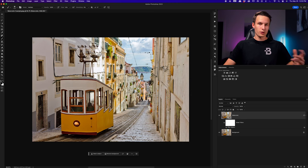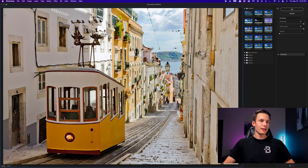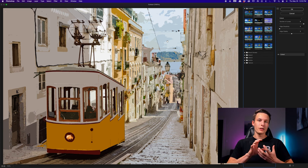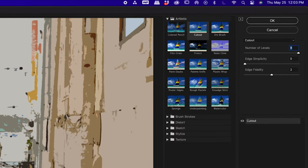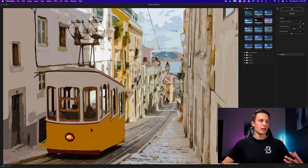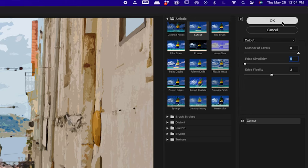Next we're going to add an additional filter from our Filter Gallery. With the watercolor layer still selected, go up to Filter > Filter Gallery again. This time select the Cutout option within the Artistic folder. This effect takes your colors and simplifies them so it looks more like a painting with similar brush effects you'd see in a watercolor. Set the Number of Levels to 8 — a lower amount makes colors look a little weird, so 8 keeps them close to how they actually look. Set Edge Simplicity to 0 so we still have lots of textures and details, and leave Edge Fidelity set to 2. Click OK to commit those changes.